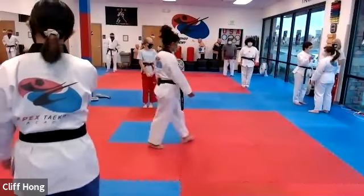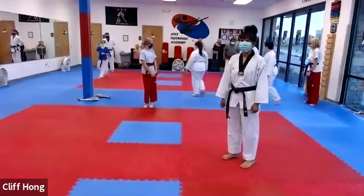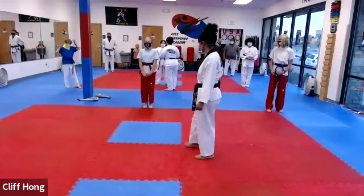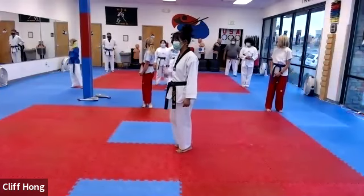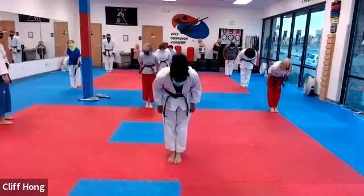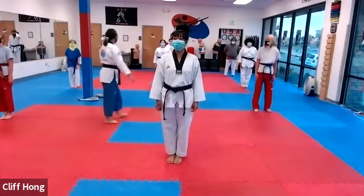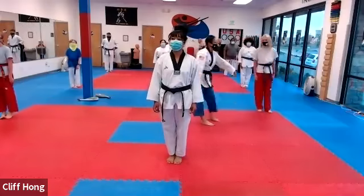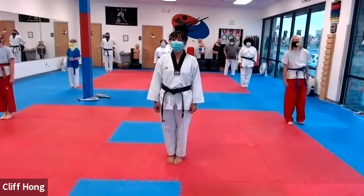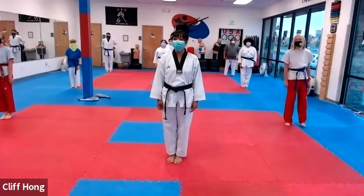Hey trio, I said let's line up, please. All right, line them up. All right, face me.